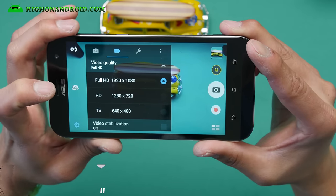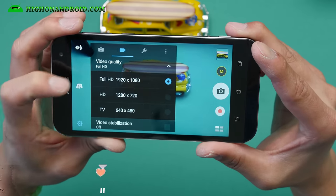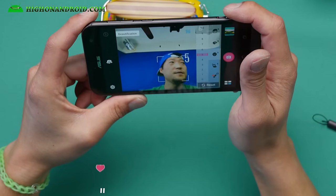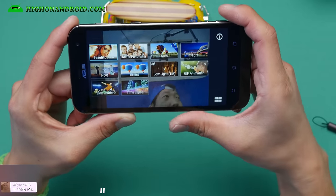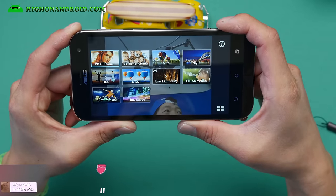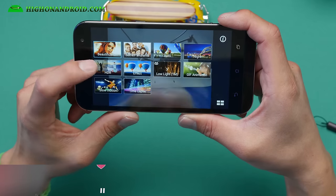The only thing missing with this phone is 4K — so if you need 4K, this phone doesn't have it. Here's the front camera. There are a bunch of different modes: beautification, self panorama, HDR, low light, shift animations, and time lapse.